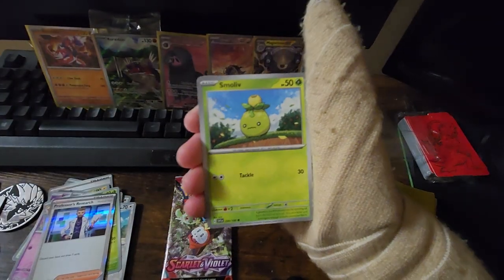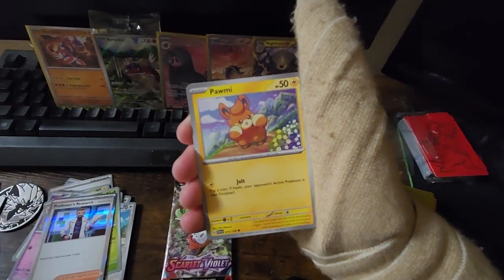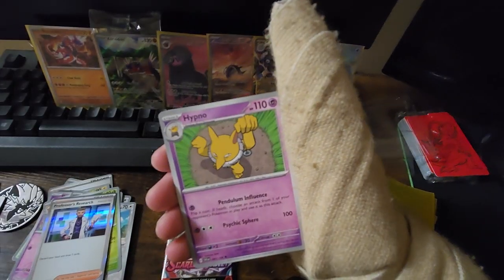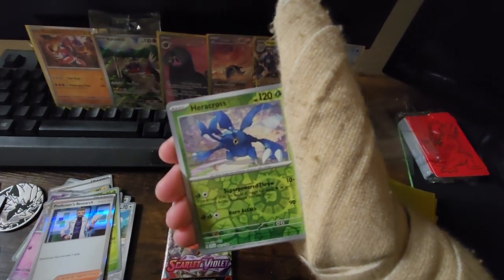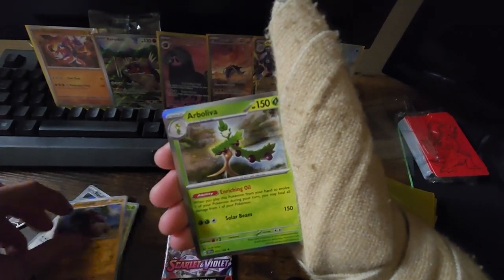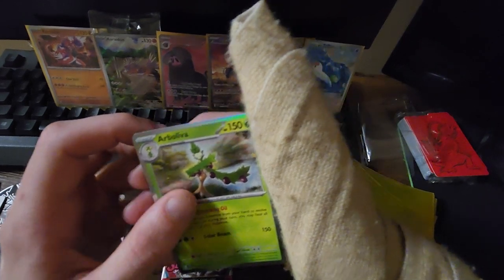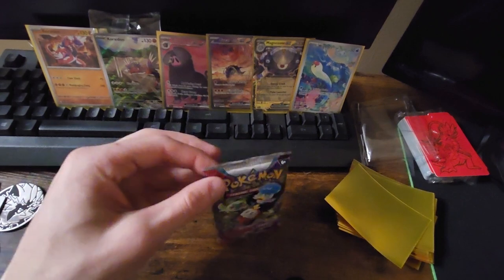We got the basic Fighting-type energy, a Smallive, Primate, a Palmy, Tarantula, Bombearder, a Hypno, Beach Court, the Heracross, the Crocodile, and Arboliva — or Arbolivia — not exactly positive. But on to the last pack now.